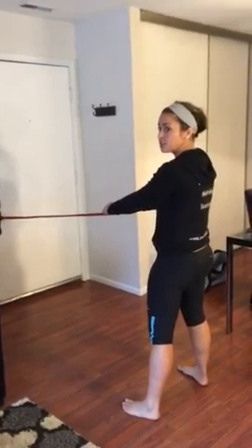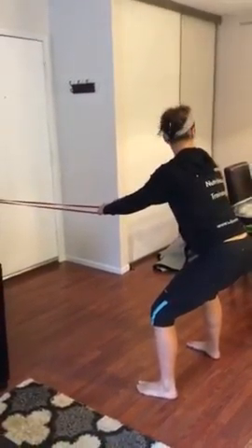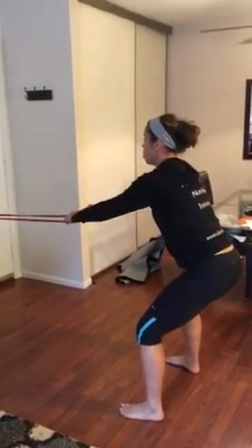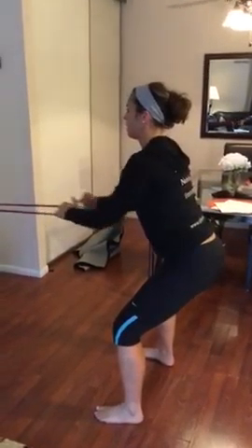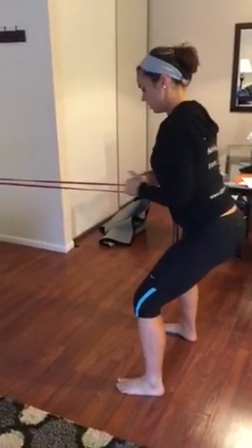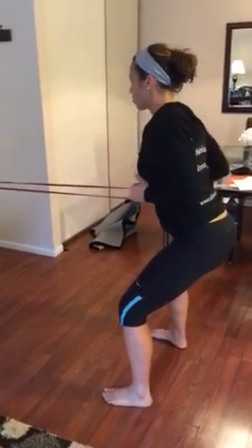Next one, going right into a row pattern. So we're going to squat a little bit, butt behind the heels. Starting in 3, 2, 1 — pulling the band close into your chest and ribs. Your feet should be locked in place, knees are out, head is tall. If you can see my thumbs, they're rotating upwards towards my armpit.